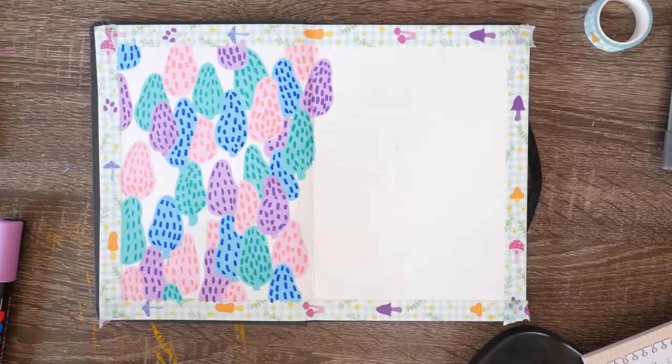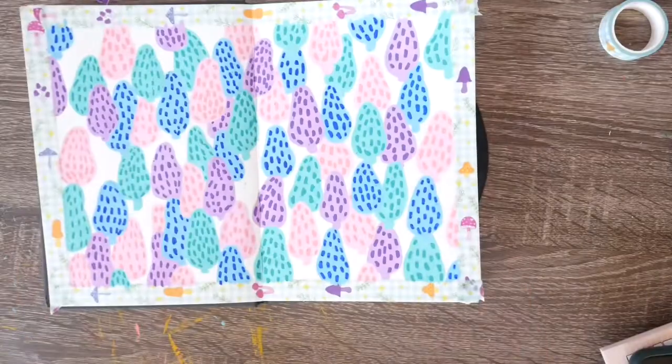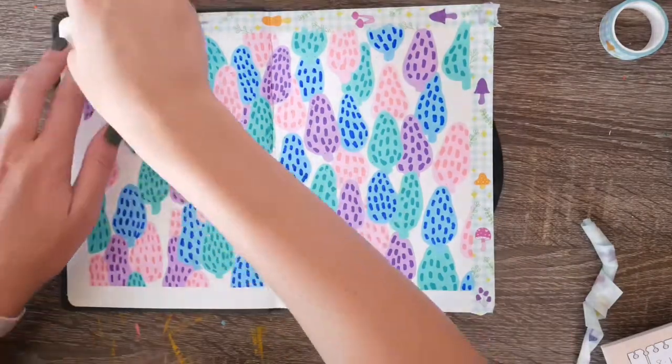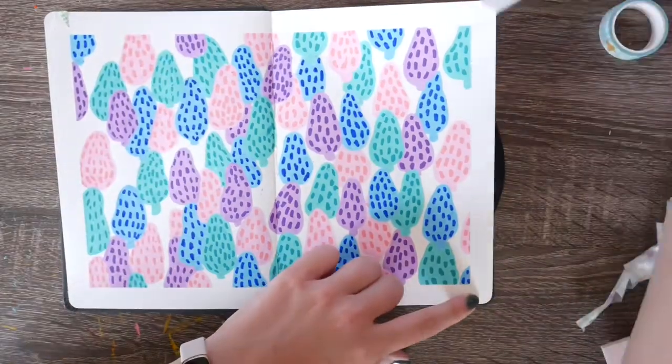To save time, close your sketchbook and say 'abracamushroom' and you get a fully completed page spread. Go ahead and take that washi tape off and we're on to the next one.